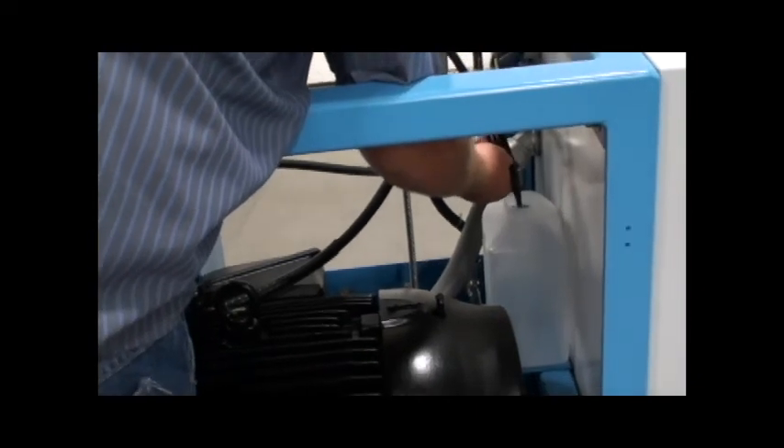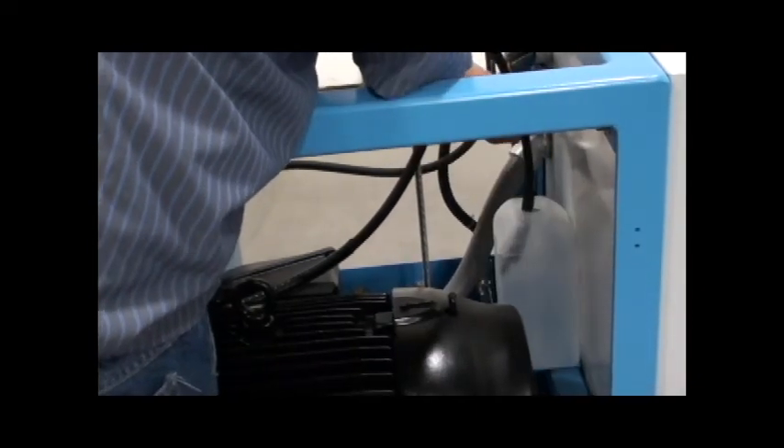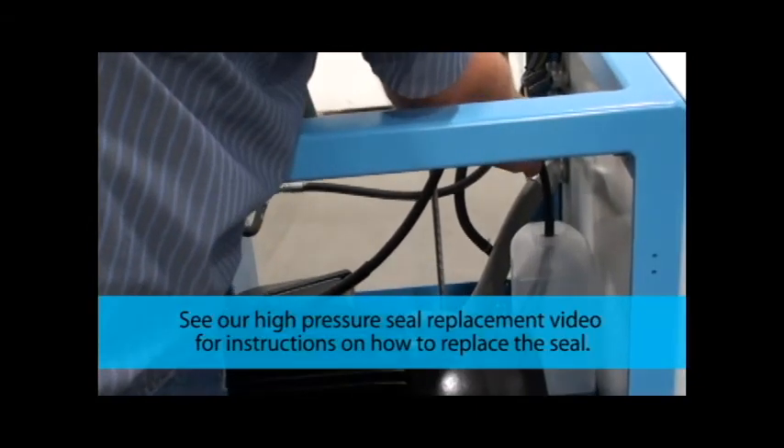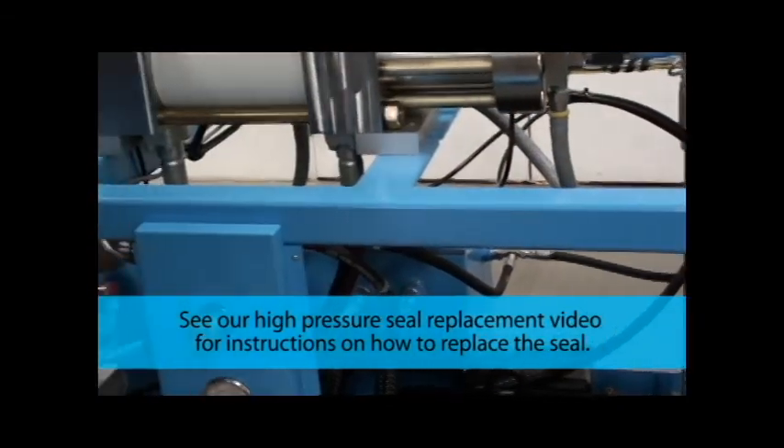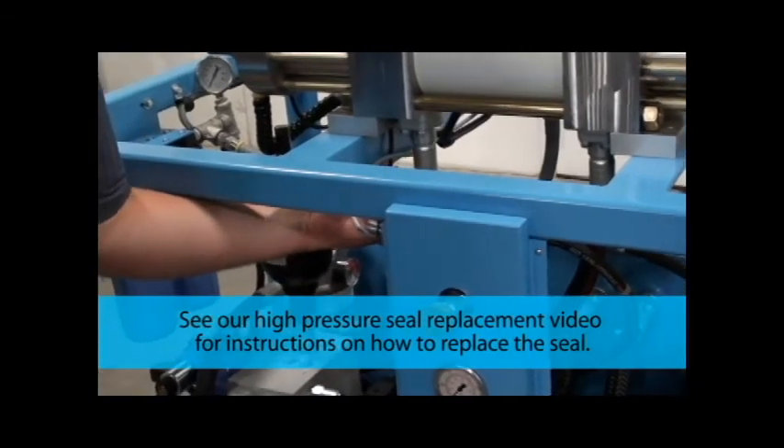To check for water leaks, look for water in the plastic bottle. If there is excessive water, trace the drain line supplying the leakage to its source — this will tell you which seal needs to be replaced.